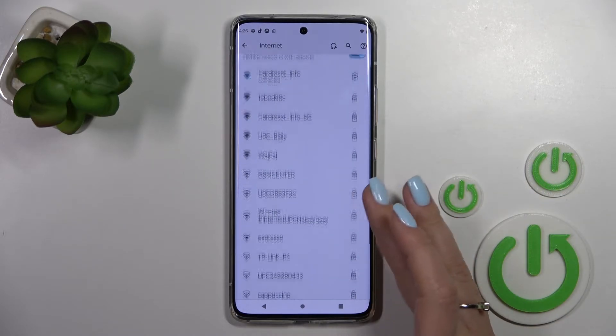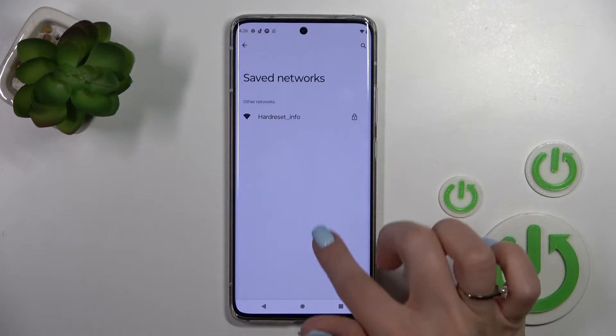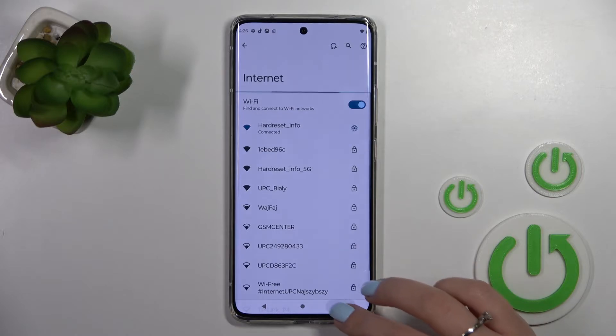In the same way you can select more networks here — enter the password and tap to connect. After that you'll find all the saved networks here in this list, and you can switch between them if you want.